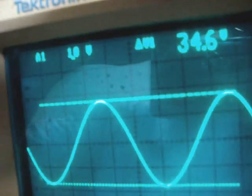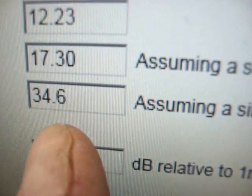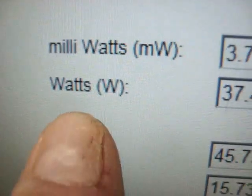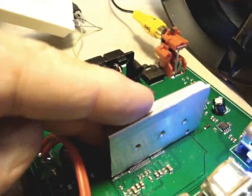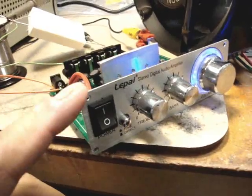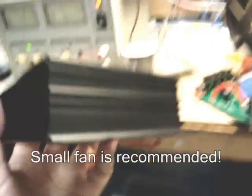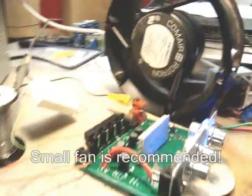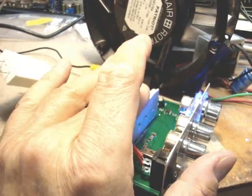At the oscilloscope we see 34.6 volts, which into four ohms gives about 37 and a half watts output — that's RMS. The heat sink is very cool. The only way this amp would work in this configuration is if a fan were put into the case with vents to blow air through it, or just build an entire new case with a small fan to blow air across it.